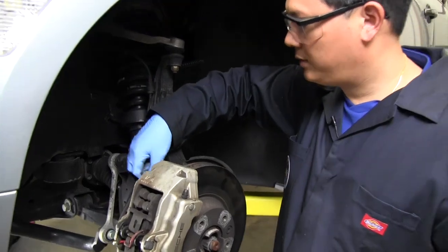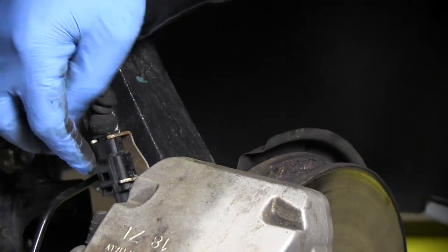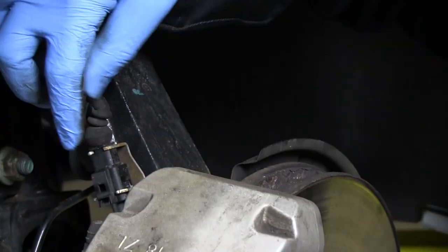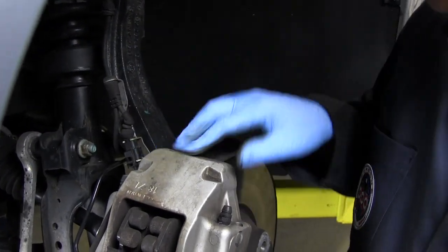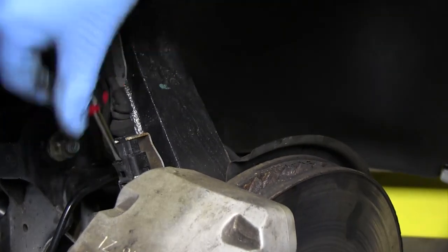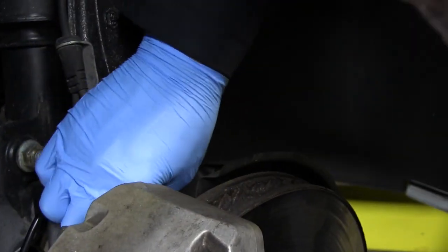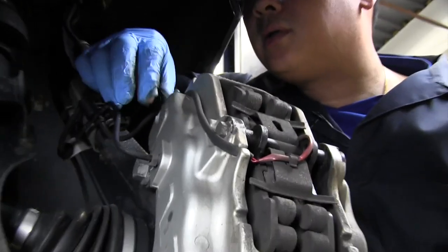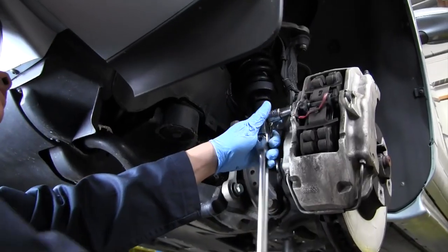The next step is to remove the brake sensor wire. There is a clip — you can hunt it down and try to loosen it so it slides off, but since we're throwing this one away, I usually just break the clip and it pops right off, which makes life much easier.